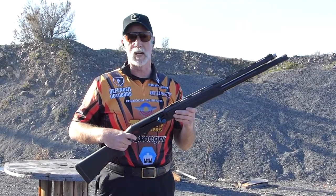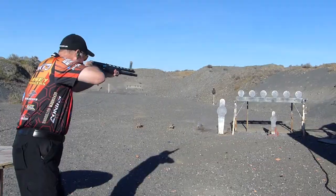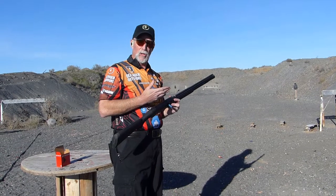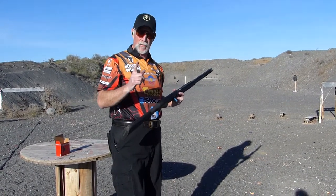My love is really in 3-gun, so in 3-gun we run a little more open choke and step on the throttle. Proper application of choke to steel targets and they fall down every time. Use the proper choke for the game that you're playing and you're sure to have more fun.